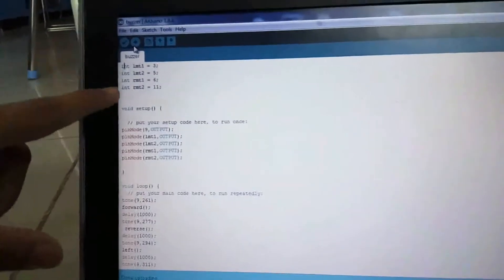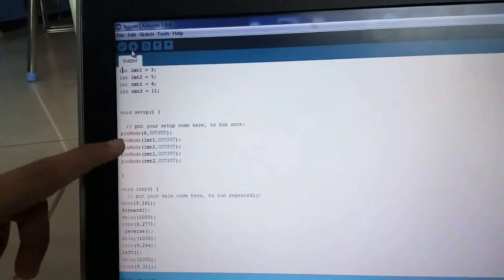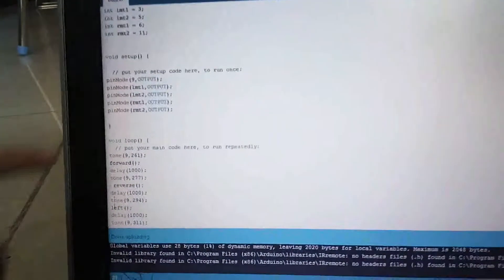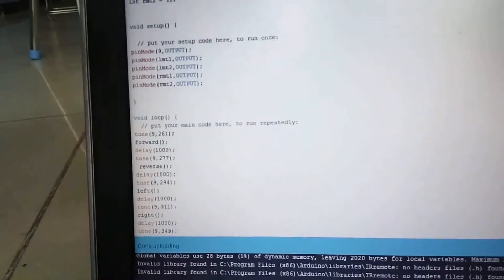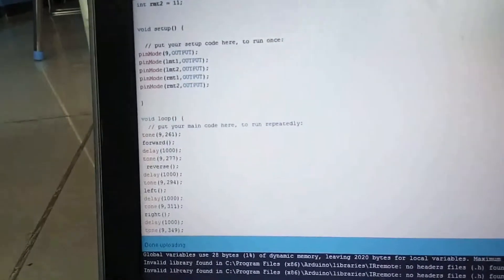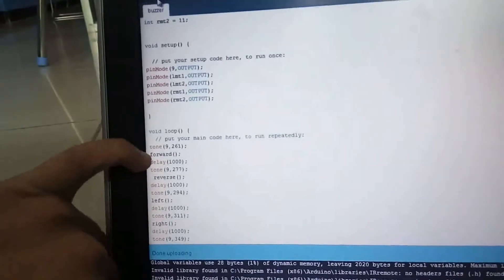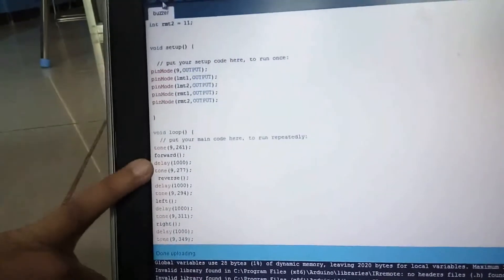Here I have declared the motors. Over here I have declared it as pin motor. Here this is the function tone. This helps in making the tune of the buzzer. And here, after tone, I am given the steps which the robot does.